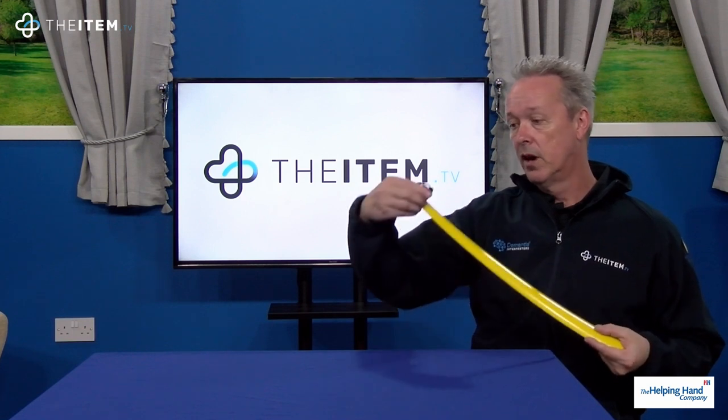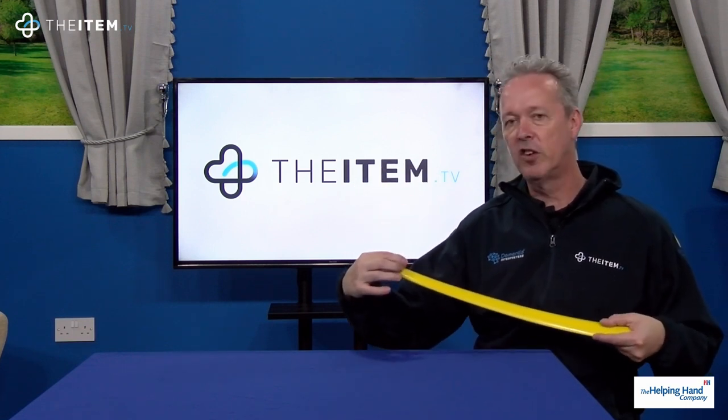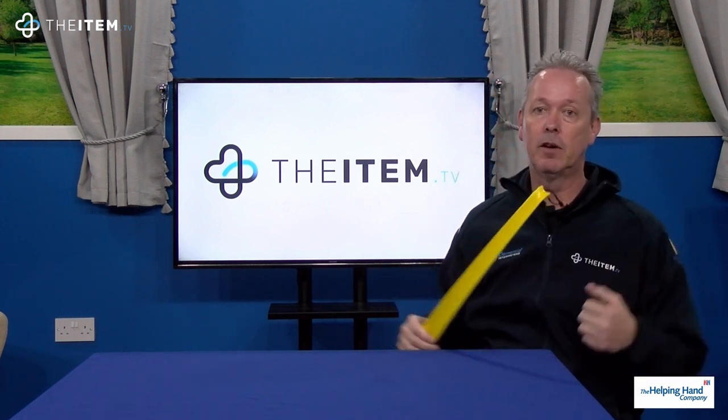You'll also notice at the other end there's a nice little clothing hook, so this acts as a dressing aid. Perhaps you're trying to get your t-shirt or jumper off — that'll just hook up the back quite easily to give you a little bit of help.